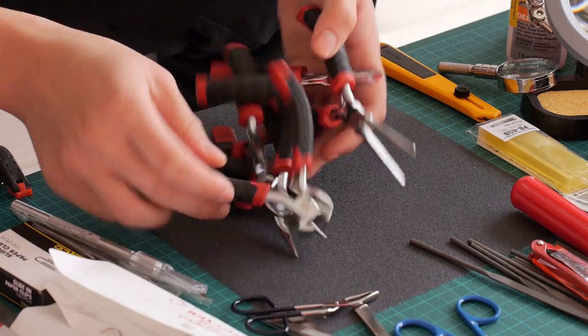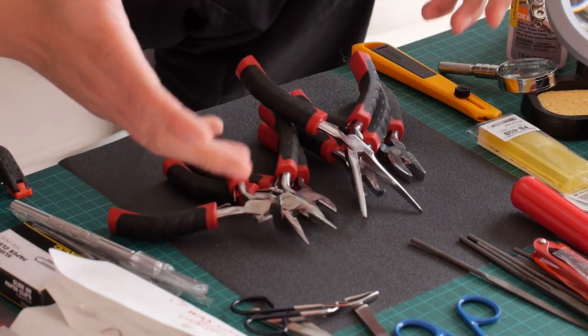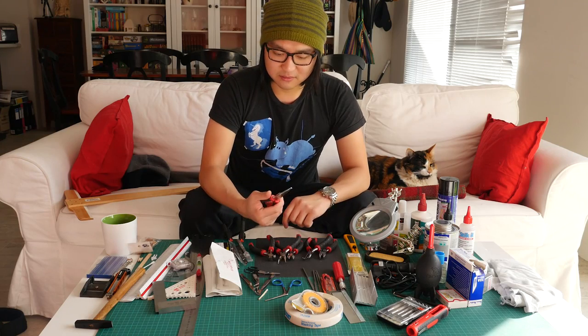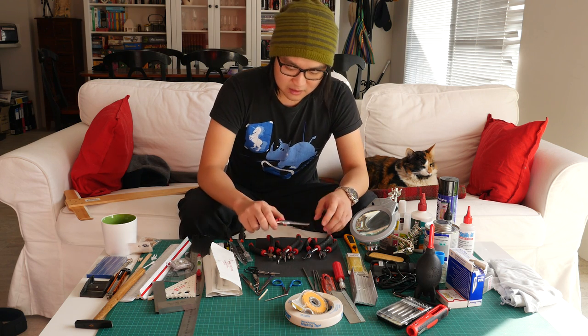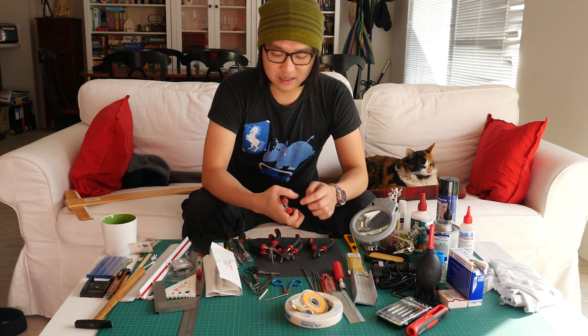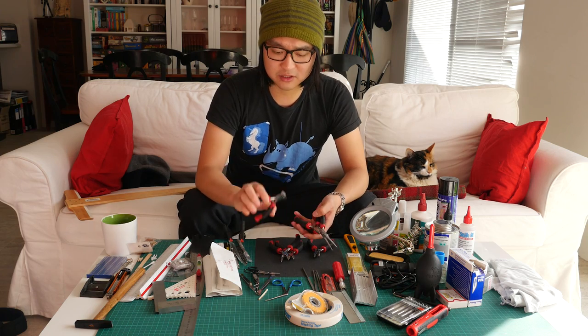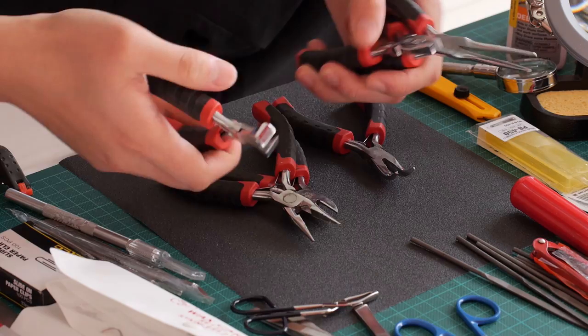Then we have pliers. I got these in a kit. Most of the time the ones I use are these needle nose pliers — pretty self-explanatory for reaching something deep within a model. If I need to bend wire for trees I'll use these, and I'll also use them to snap bits of wire off.